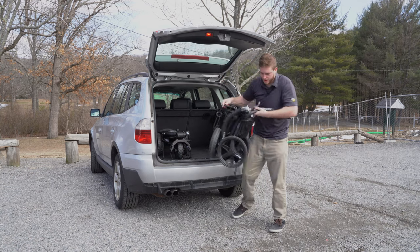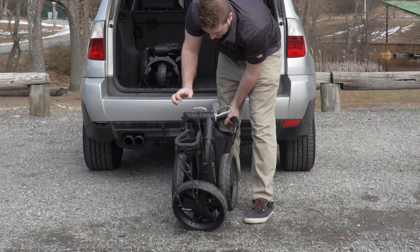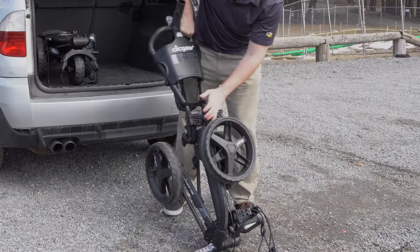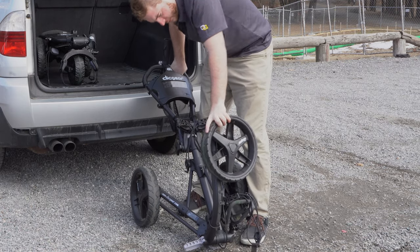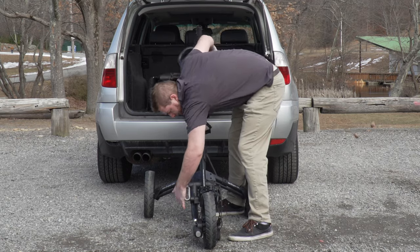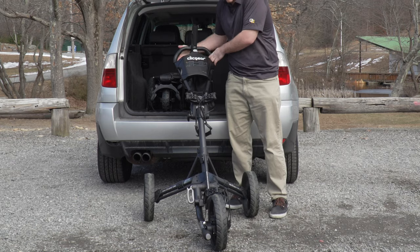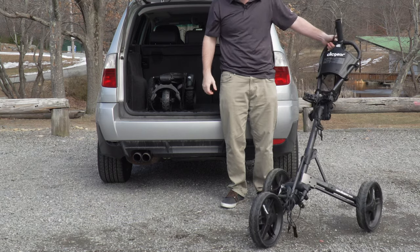Let's take the Clicgear out now. As it expands I'll flip it around — you'll hear the click — and then the cart will expand. I've got the brake on right now, but that's how you undo the Clicgear.